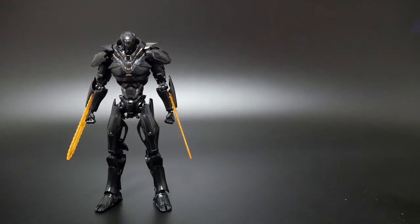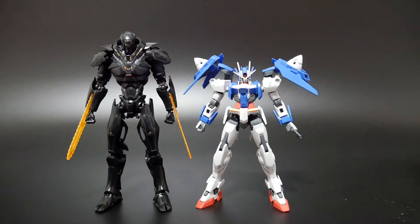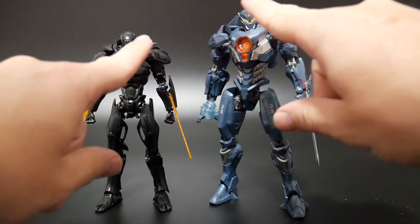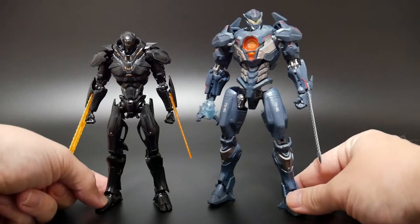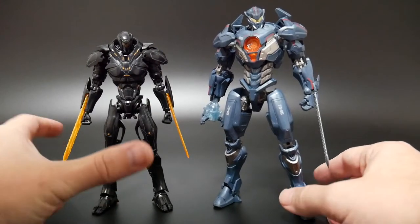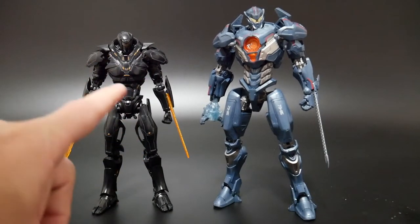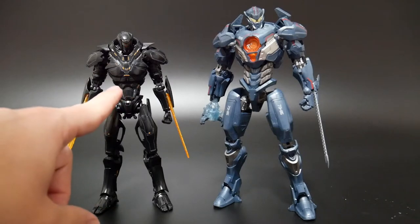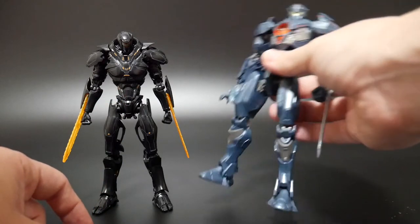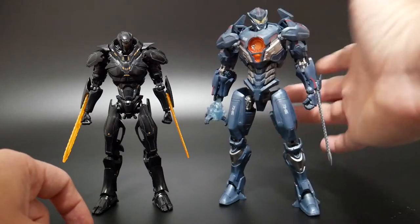For comparisons, here he is next to a high-grade Gundam model and the Robot Spirits Gypsy Avenger. There is a pretty significant height difference between the high-grade model and the Robot Spirits line. But the overall details come out a little bit more in the high-grade than in the Robot Spirits, though the Robot Spirits is also a toy with more playability.